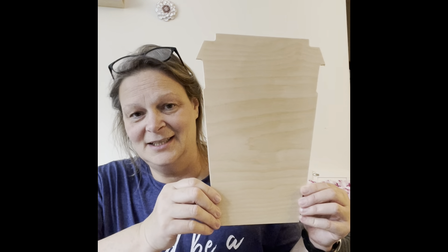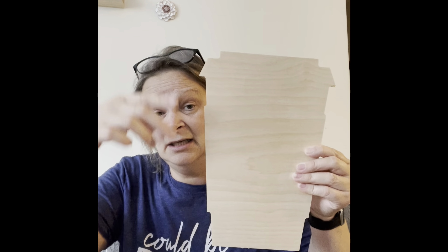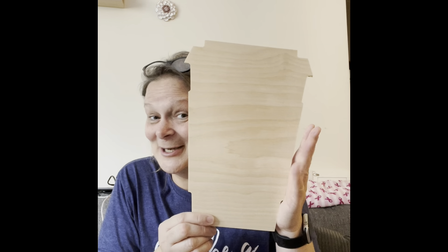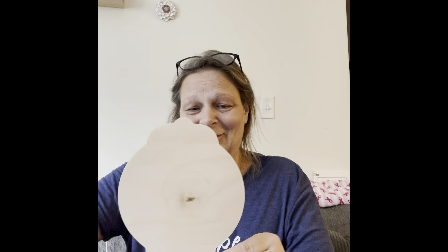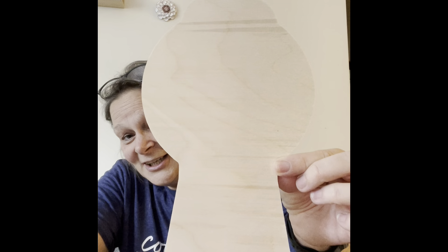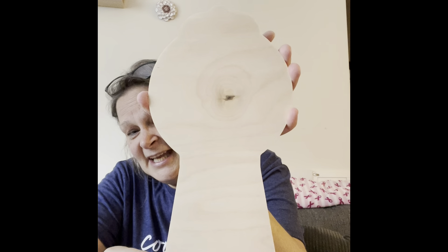Oh, look how cute — it's a coffee cup! I think that's the little sleeve they put on it, and that's the cover, and that's the bottom of the cup. That's what I see — let me know what you guys see, and let me know about the bus too. Oh wait — it's a gumball machine! Oh my gosh, that is so stinking cute! Look at that!